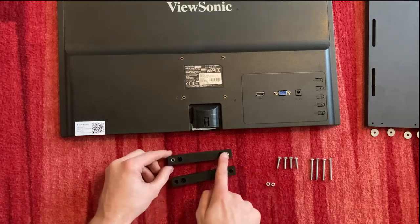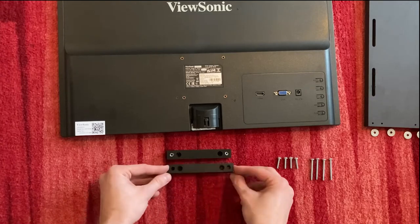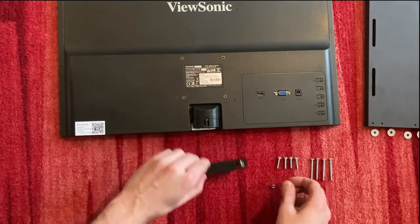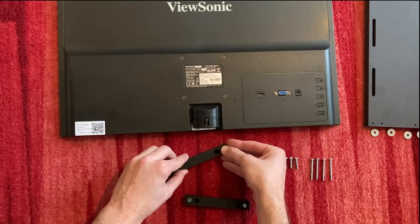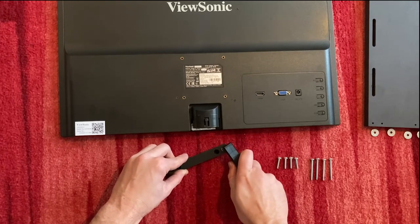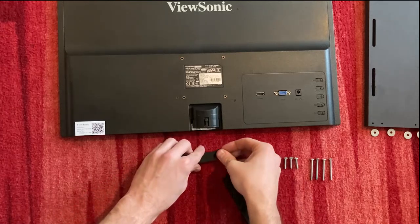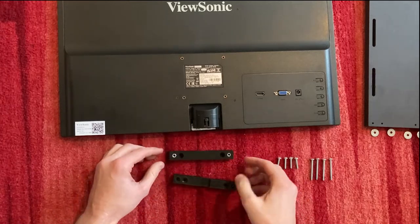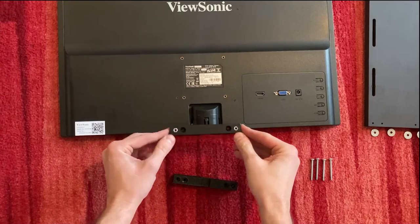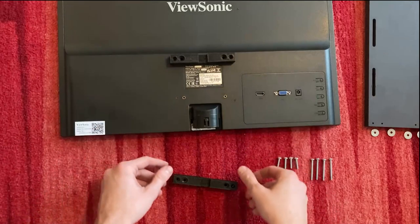It's important to use the flat side, not the other one. If the screw is hard to get in, use the second bracket to push it in. Then place the bracket with the screw side down on your monitor.